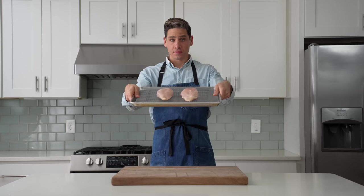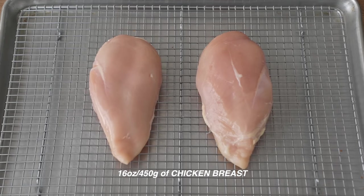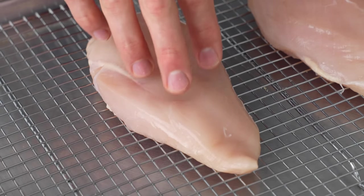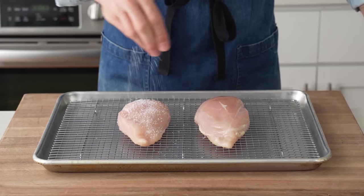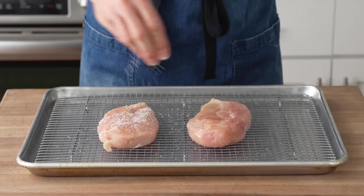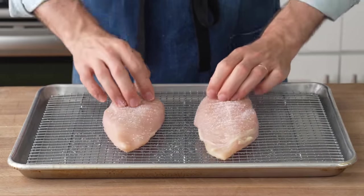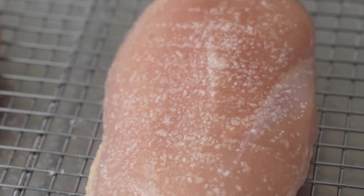To get started, we'll need some chicken. Specifically, I've got two eight-ounce breasts here, or roughly 450 grams. Breasts over thighs because the fat in chicken thighs congeals in a chilled salad, making it feel greasy in your mouth. To prep these breasts for cooking, I'm going to give them a quick dry brine by liberally salting them on both sides. Letting the salt sit on the flesh for a little while loosens the protein fibers in the meat, allowing the lean chicken breast to hold onto its moisture a lot better while cooking. Once they're salted up, I'll let them sit for 15 to 20 minutes.